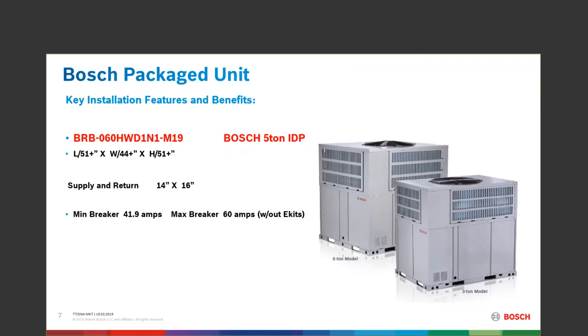The minimum breaker on the 5-ton is 41.9 and the maximum breaker without electric heat strips. We're not including heat strip numbers here because heat strip packages are filed and installed with their own amp usage and wire sizing — whether it's a 5 kW or a 20 kW. So the maximum breaker for the 5-ton unit is stated without heat strips.